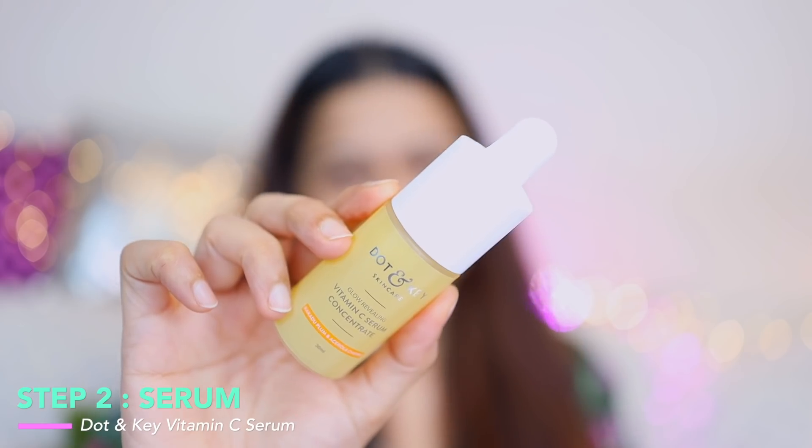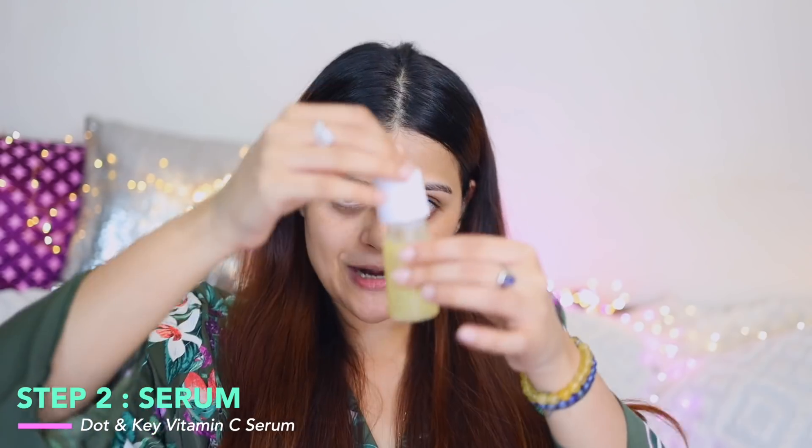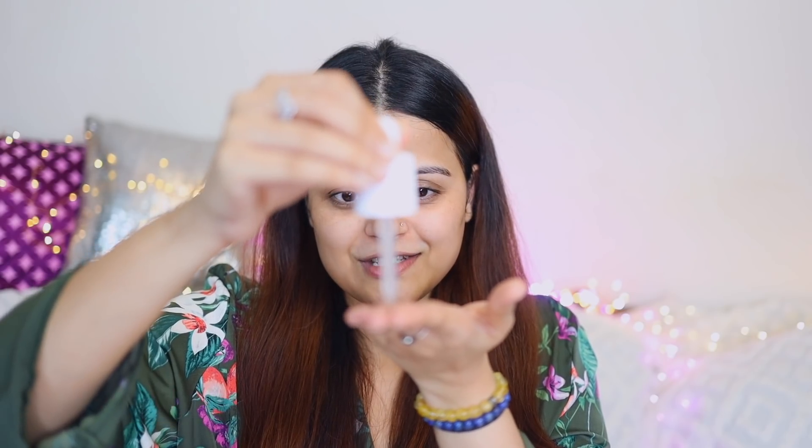The next product is a serum. Currently I'm using Dot and Key's Vitamin C Serum. I take a few drops on my fingers, rub them together, and apply it on my skin in an upward direction. This serum gets absorbed instantly — it has some amazing ingredients including hyaluronic acid. Even so, if you have dry skin you'll need to supplement it with a moisturizer.